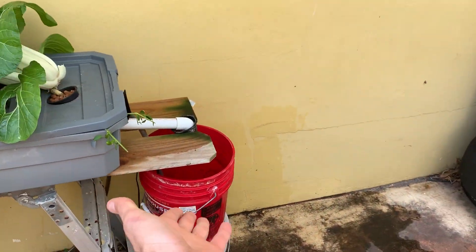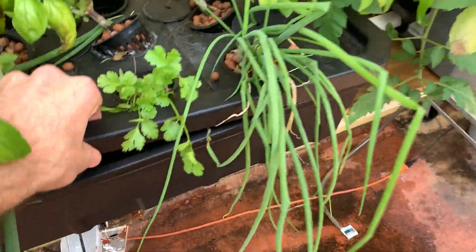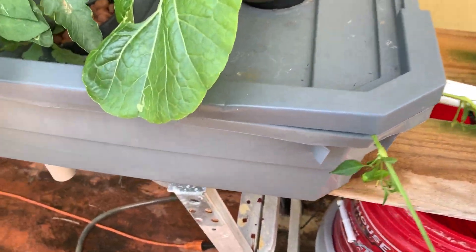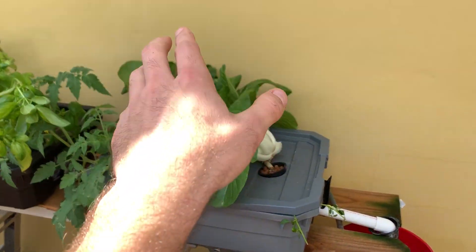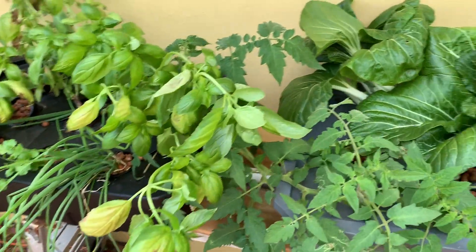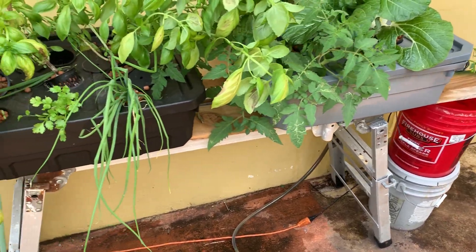This is not much of an issue other than losing my water and nutrients, because these are deep water culture. These buckets keep quite a bit of water — probably about five gallons each. I placed this here because it fell out, but everything stayed alive. Had this been NFT, all these plants would have been without water.